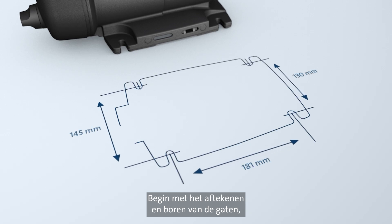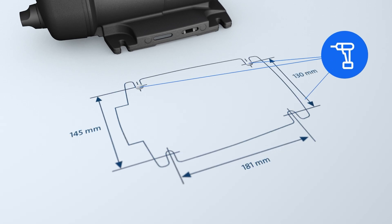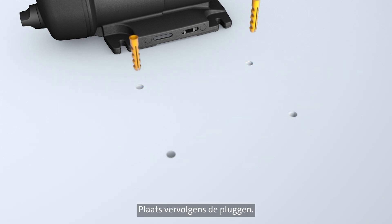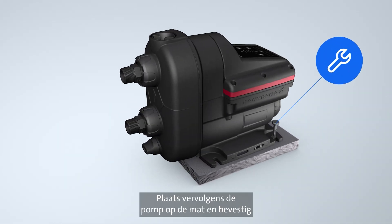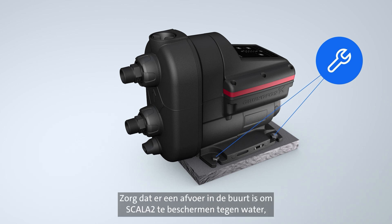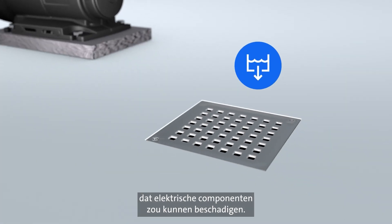Start by marking out and drilling the holes in your chosen location for the pump. Then insert plugs. Although Scala 2 is low noise, the use of a noise-reducing mat makes it even quieter. Next, put the pump on the mat and secure it to the floor with the four screws. Make sure there is a nearby drain to protect Scala 2 from water that may damage its electrical components.